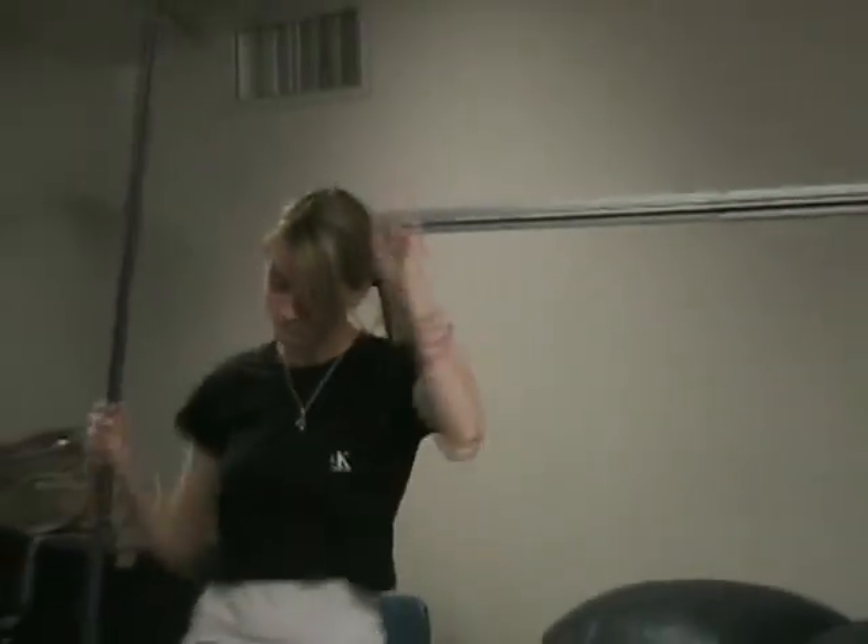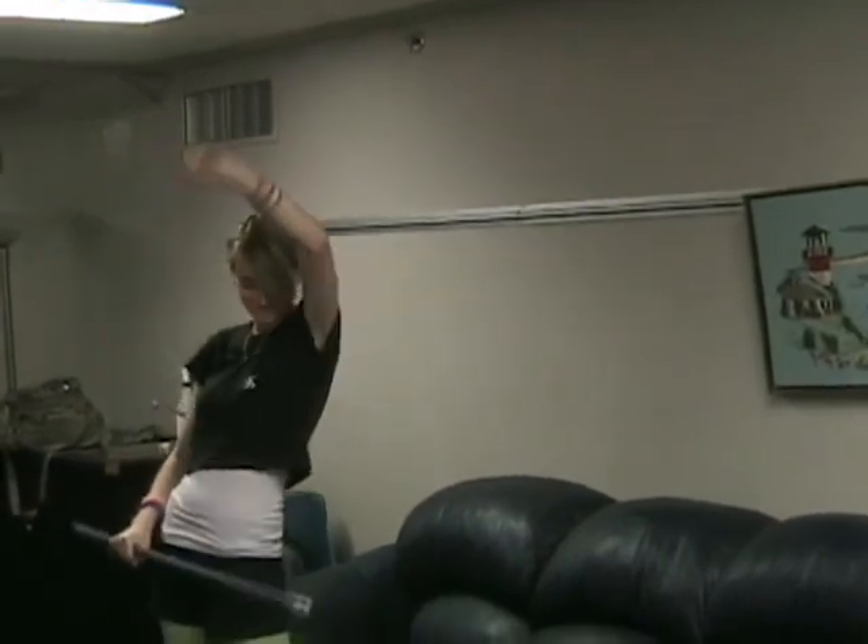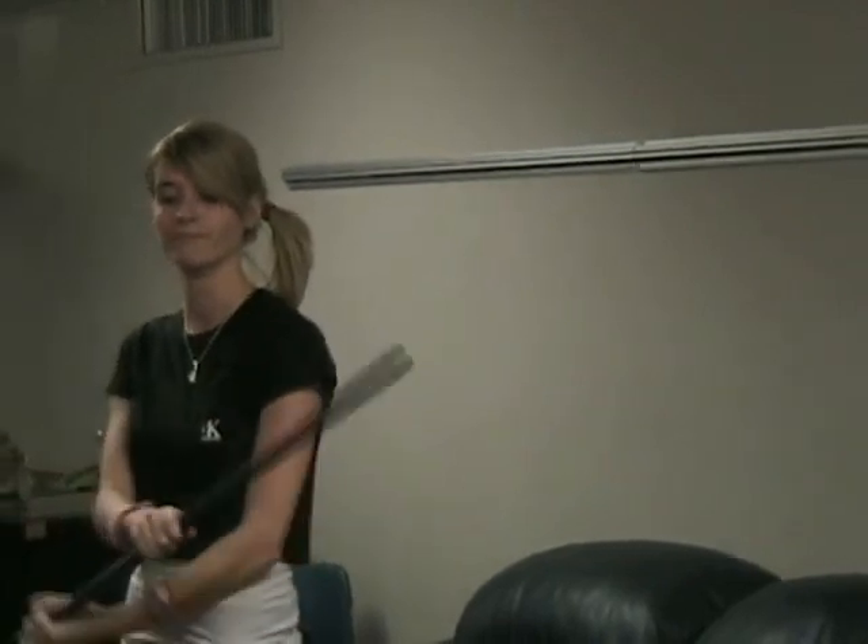To help us demonstrate today's exercise, as always, we have our Work It Out Warrior. Alright Warrior, are you ready? Alright, for this exercise, you're going to need a good, sturdy broomstick.